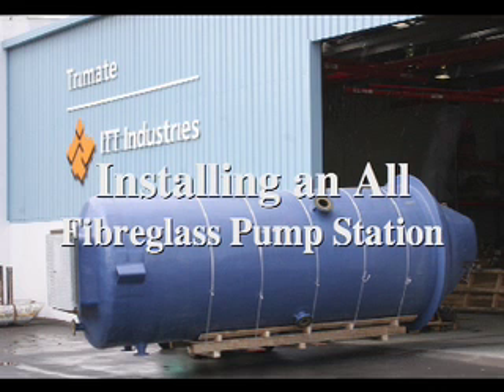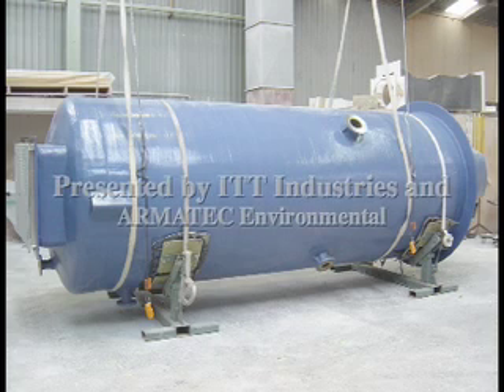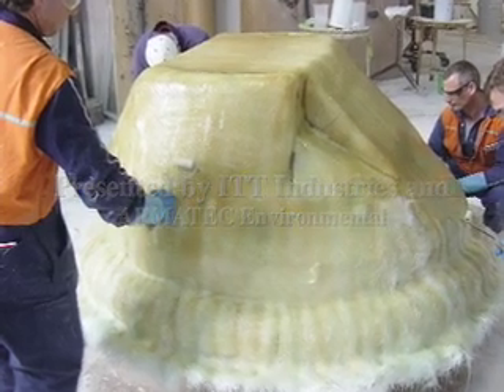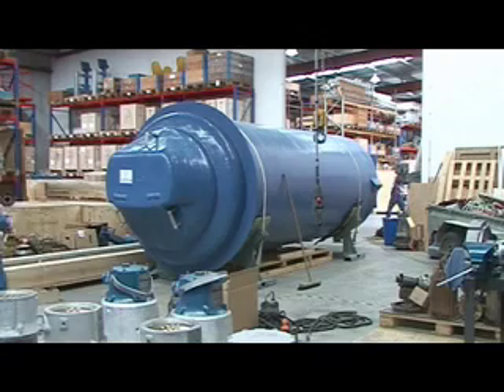The all fiberglass pump stations are manufactured to international standards. They include a flat top base with special contours for enhanced pump station performance. With factory assembly, all joints are totally sealed so there can be no leaks. Flanges and pipe connections are factory fitted to site specifications.